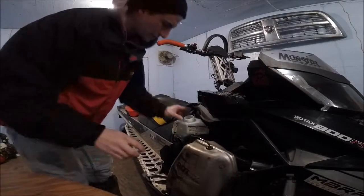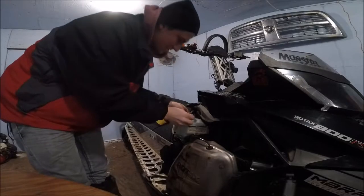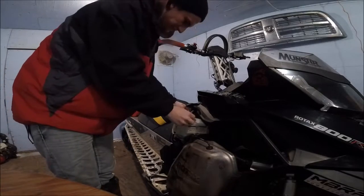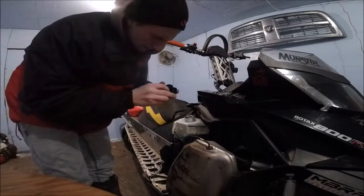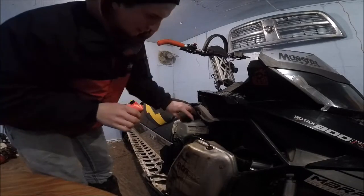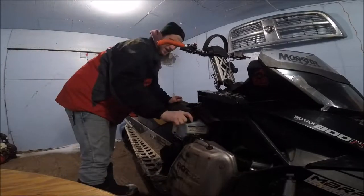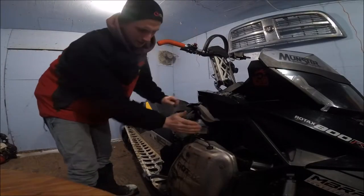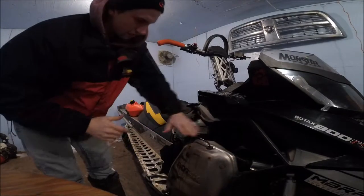Once it's warm enough it will start to flex a little bit, insert the ring, and that will ring in. Then screw your cap back on there and we should have no more problems with the oil leaking out when I flip it.